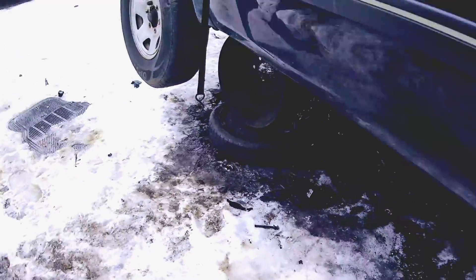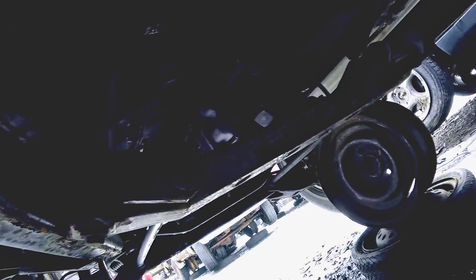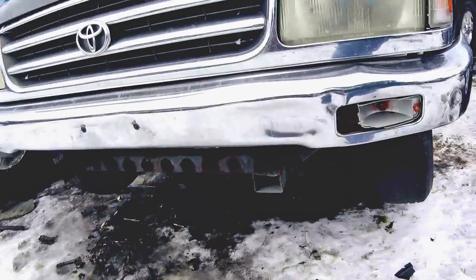Here's my transmission for my drift car. This is mine — all mine. Heck yes! Let's go grab some tools and pull it out.